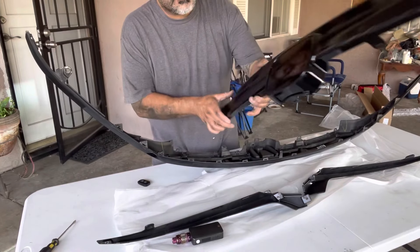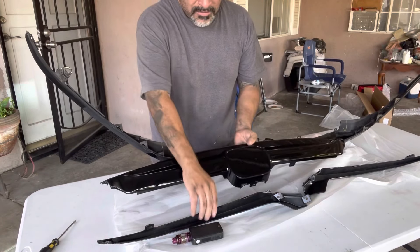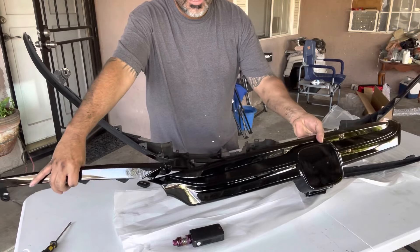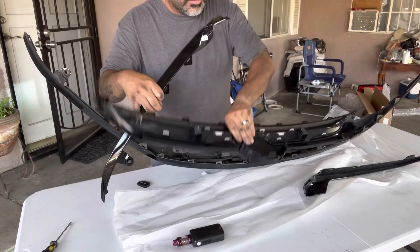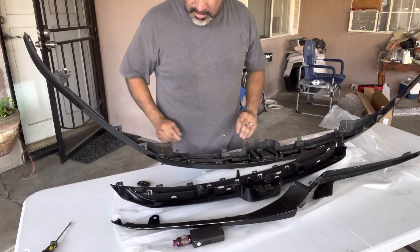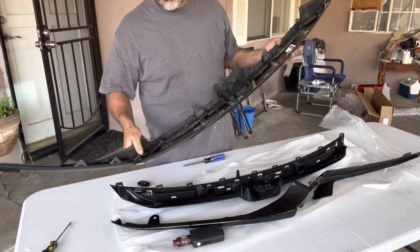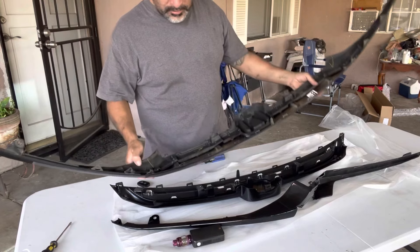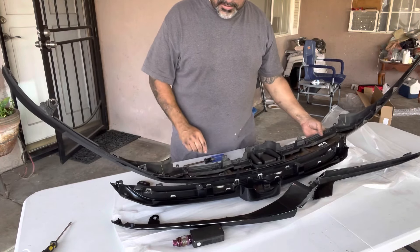The new kit comes with the front grill and the sides — this is everything in it. The only thing you have to do is use the same screws from the old grill. Just remove the screws you have here and put them on the new one.